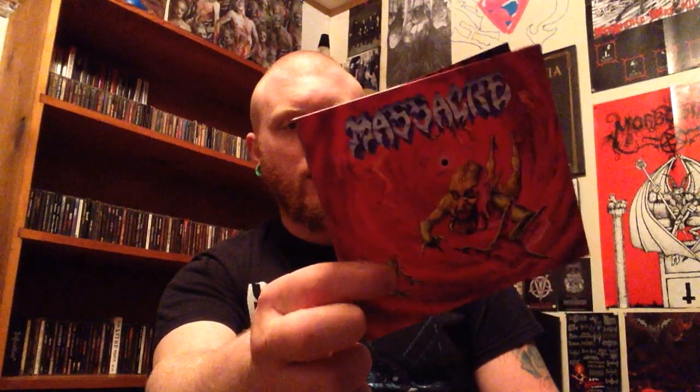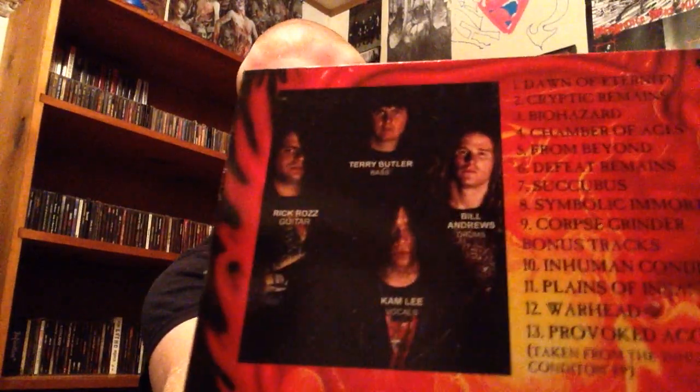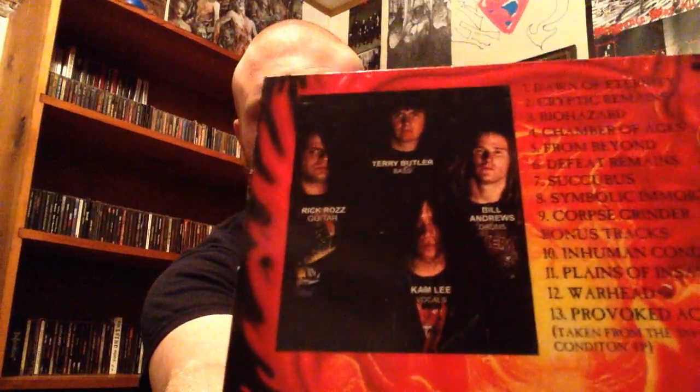We're listening to Massacre's 'From Beyond,' which kind of goes with the style of today's video — just an old school classic album. This one came out after Death's 'Leprosy,' and I think most of the band left — it could have been after 'Spiritual Healing,' I don't remember — but it's pretty much the entire lineup without Chuck Schuldiner. Awesome album.